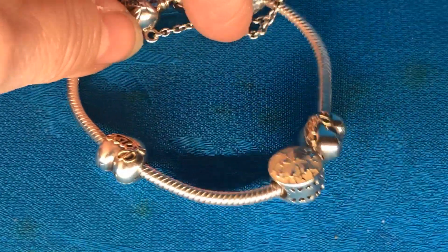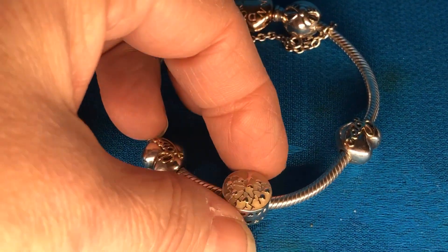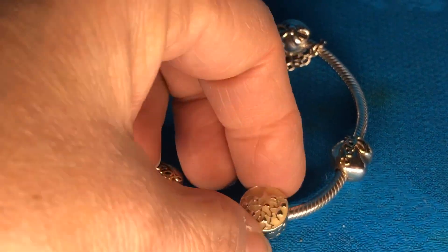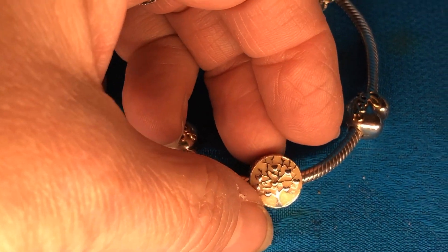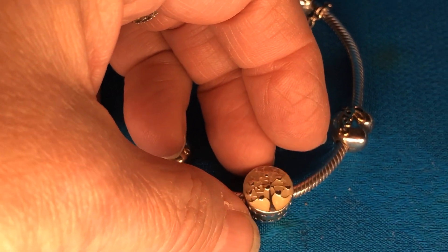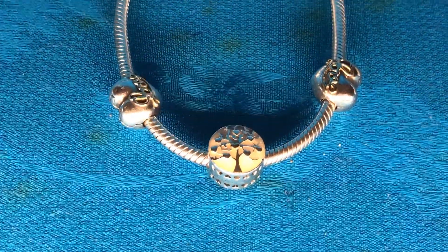Here's a family bracelet that's also two-tone gold. I have the family tree, which is enamel, and a little gold two-tone heart in the middle. This is looking cream, but outside it is silver.